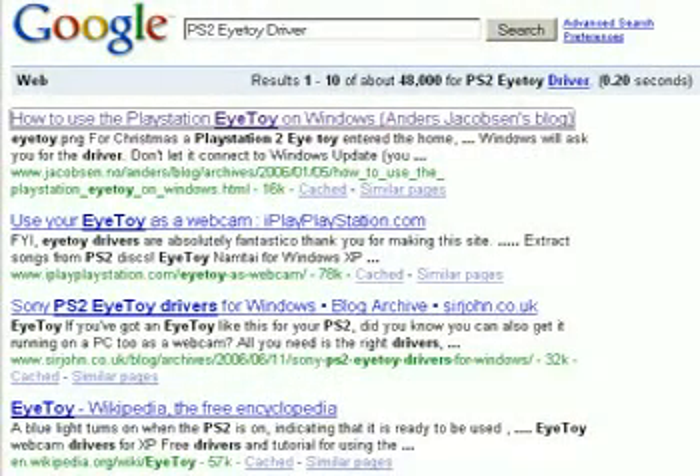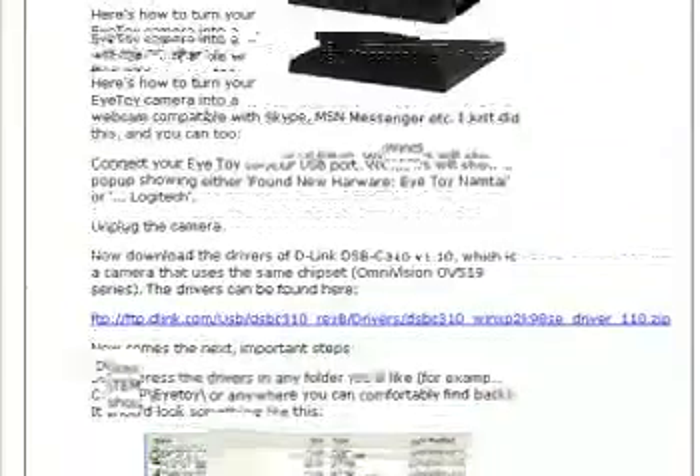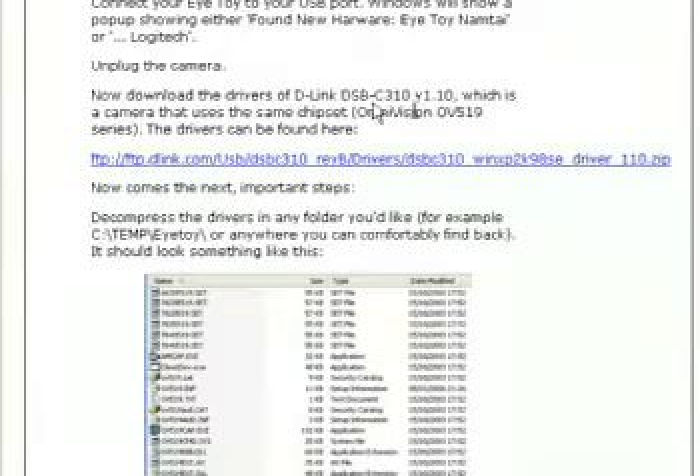The first thing you want to do is get to google.com and look for the PlayStation 2 or PS2 EyeToy driver. There's a lot of information online. We're going to go to the first result — Anders Jacobson's blog — and he has a detailed tutorial on exactly what you need to do. If you have the intelligence of a fourth grader and can read at all, you should be able to follow this word for word.